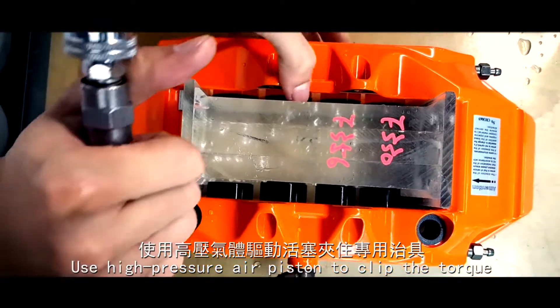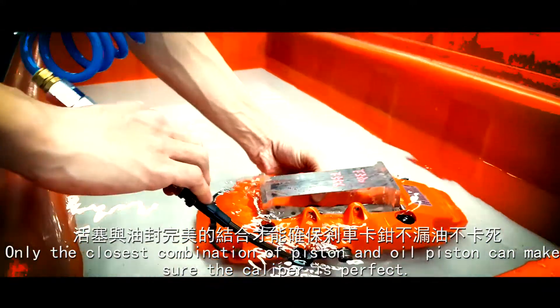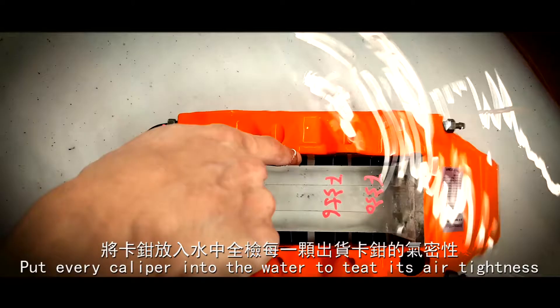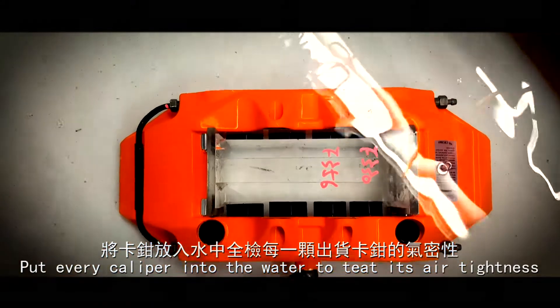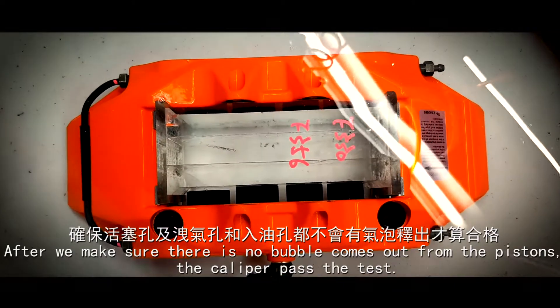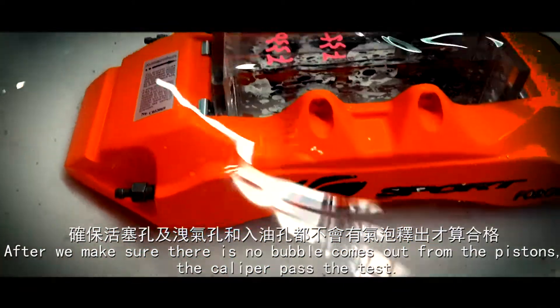We use a high pressure air piston to clip the torque. Only the closest combination of piston and oil piston can make sure the caliper is perfect. Every caliper is then put into water to test its air tightness. After we confirm there are no bubbles coming out from the pistons, the caliper passes the test.